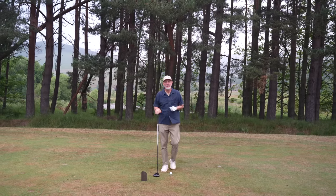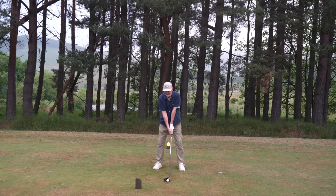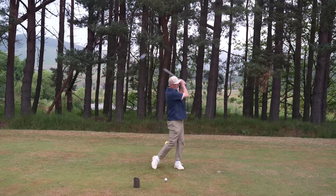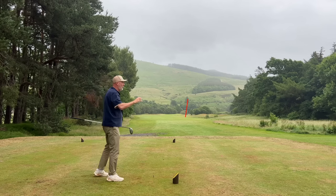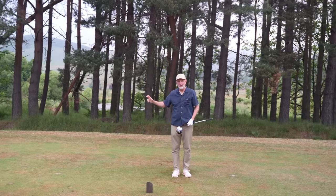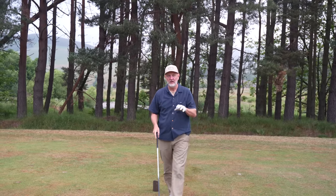Now we're finally going to hit a golf ball. I'm going to take my address position and hit a ball with that half backswing only. Halfway back and then through. What you'll see straight away is we've probably hit the ball a couple of hundred yards - certainly a lot further than you would expect when you consider we've only swung to waist height. The likelihood is I'm probably going a little bit higher than that, but either way it's generating far more distance than you would expect from a half swing.